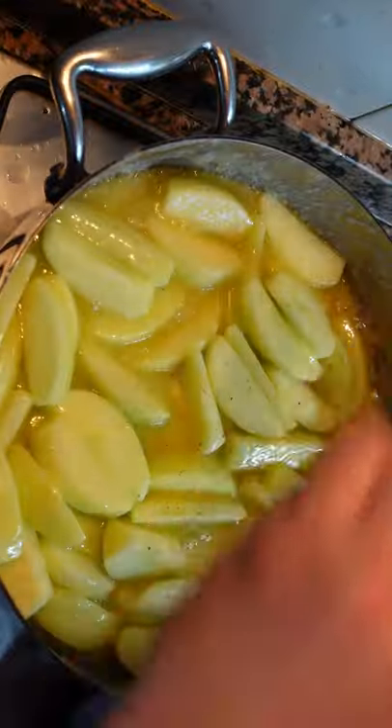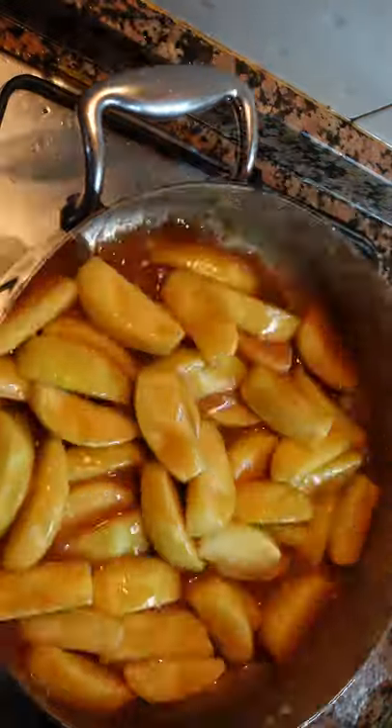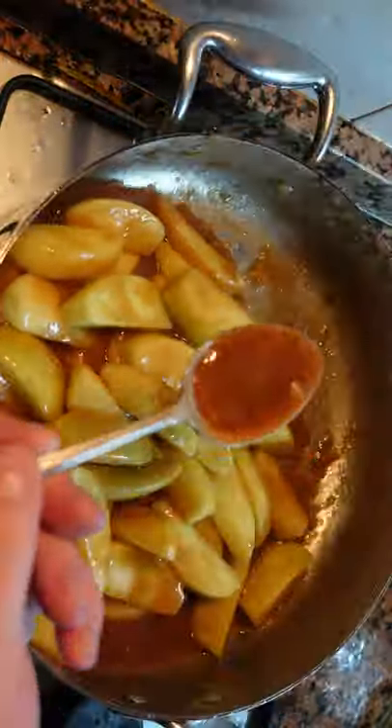Hot pan, butter, sugar. Sift in some flour and cook. Add your green apples, nutmeg, cinnamon. When they're fully cooked, take them out of the pan and leave everything to cool.